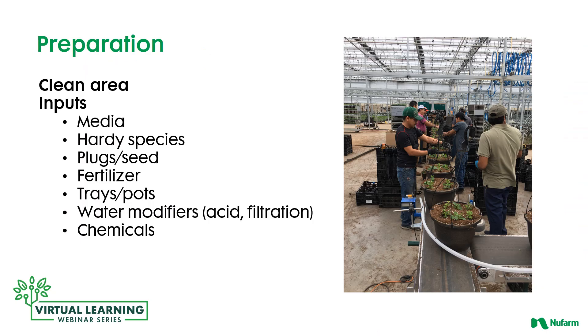Before we get into the materials we use to prevent disease from a chemical side, all growers need to focus on preparation for the new crop — in between when the last crop has moved out, or at the beginning of the year. The area needs to be sanitized and cleaned: raking up any litter, sweeping up any soil, sanitizing the walls and floors with a sanitizing oxidizing material, and then reviewing your inputs, because all these things play a part in how the crop performs.